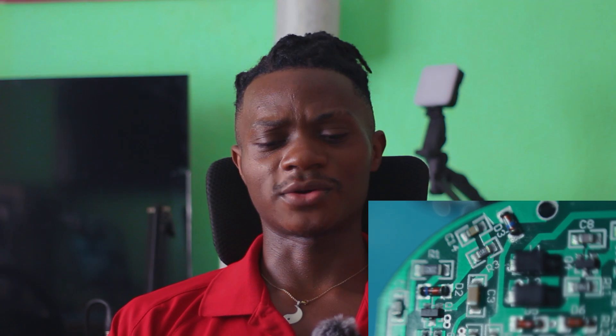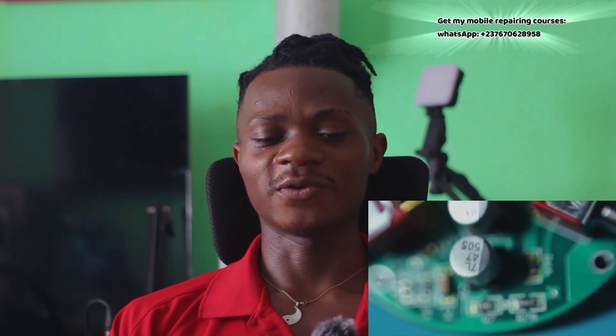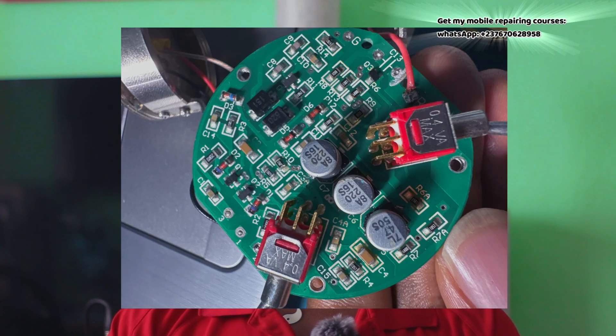I said to myself I don't know anything about electronics if I give up. The PCB is very simple and I know very well that the capsule of the microphone is working quite well. That's why I decided I need to take some time at night and work on the PCB. Once I opened it, I put the PCB right in front of me and looked at the components.